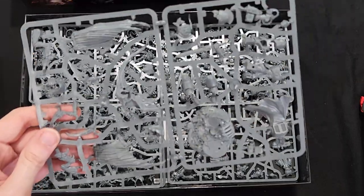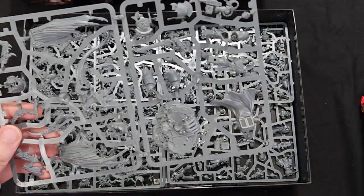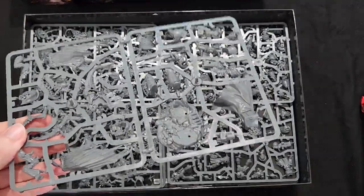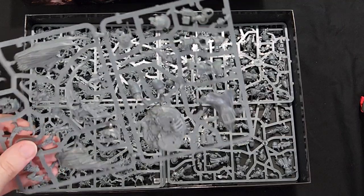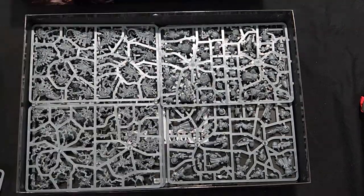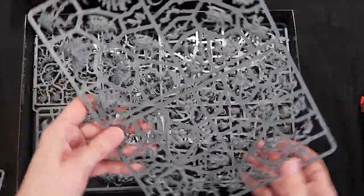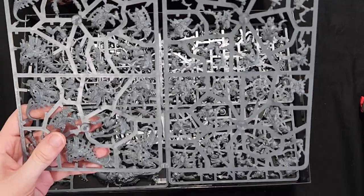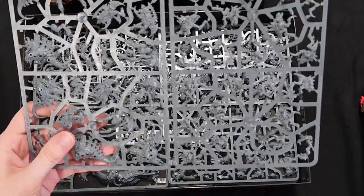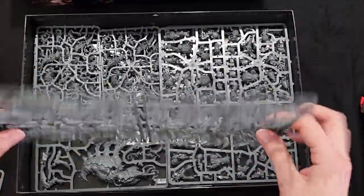Here is the Winged Hive Tyrant, I believe that's what it is, and the new Terminator Captain. As you can tell, I'm a Space Marine player more than a Tyranid player, so I apologize if I get some of these Tyranid names wrong. Looks like this is one of the new Barbgaunts and Narvgaunts — very nice.